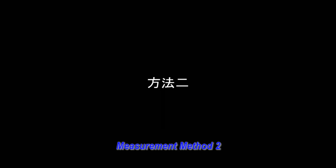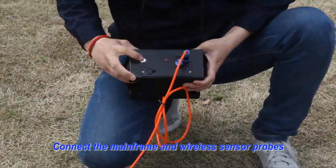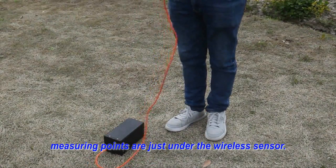Measurement Method 2 Operation. Third: Connect the mainframe and wireless sensor probe. Put the wireless sensor probe on the ground. Measuring points are addressed under the wireless sensor.